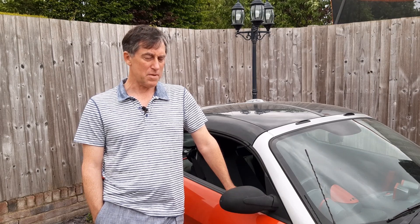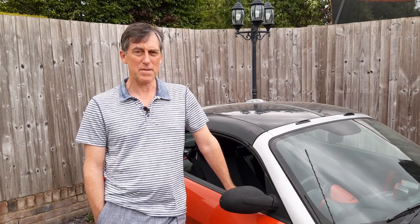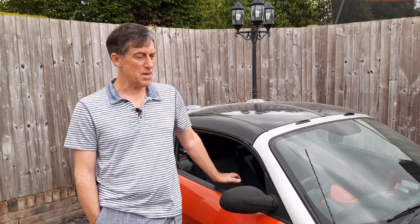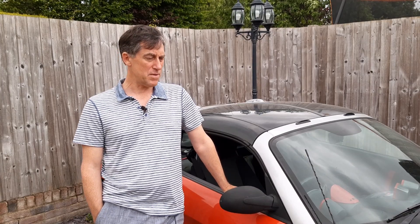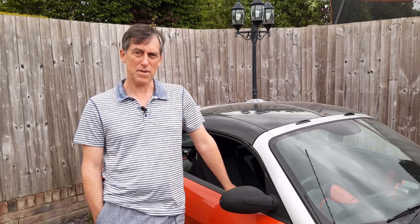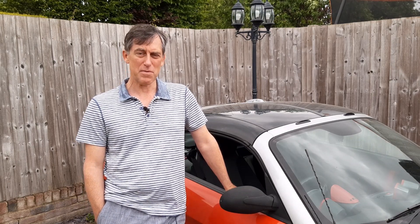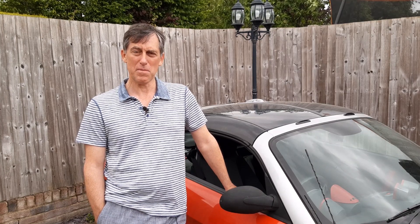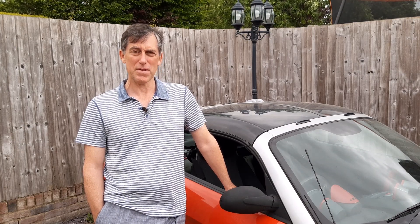Mechanically it's been done for a while, and I've done previous videos showing all the mechanical changes, so please have a look at those on the motor installation, batteries, and that side of things. This time I'll cover just the finishing off of the electrical side of things and a bit of a general run through. I haven't been able to drive the car very far — only up and down the drive in a private lane here — so I'm looking forward to getting out on the road and driving it properly.